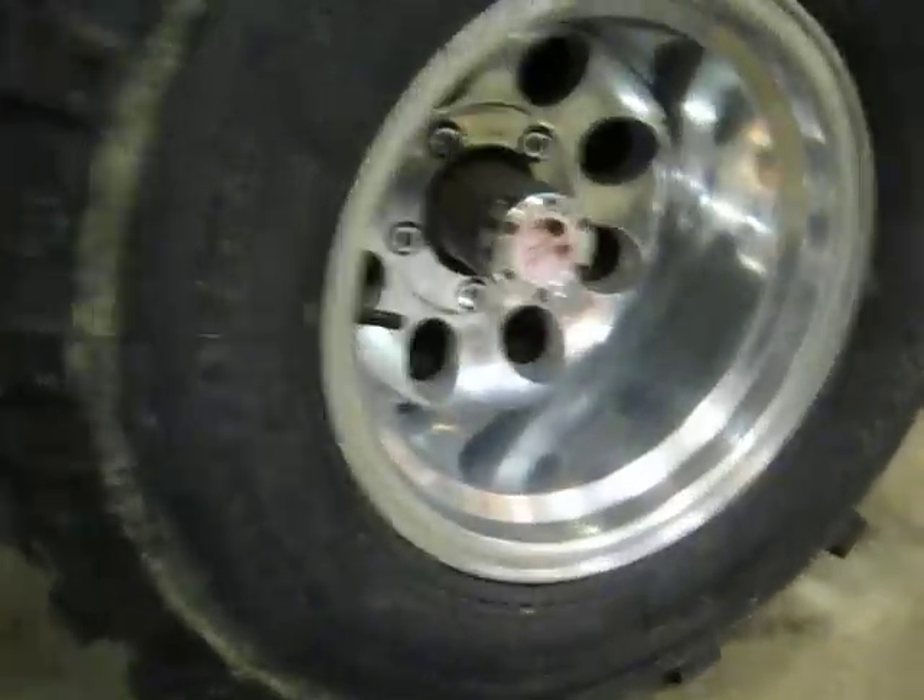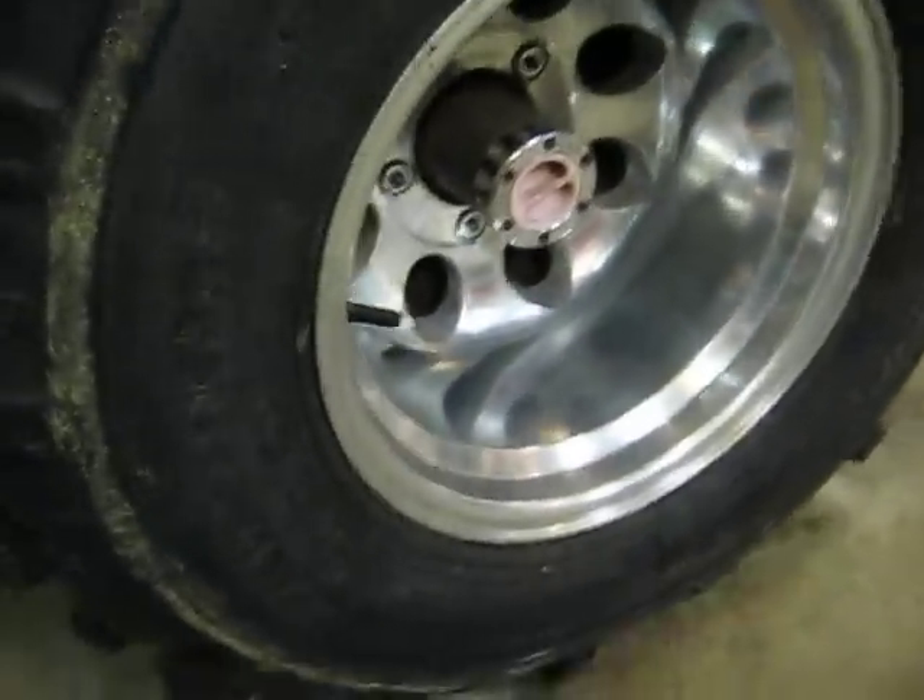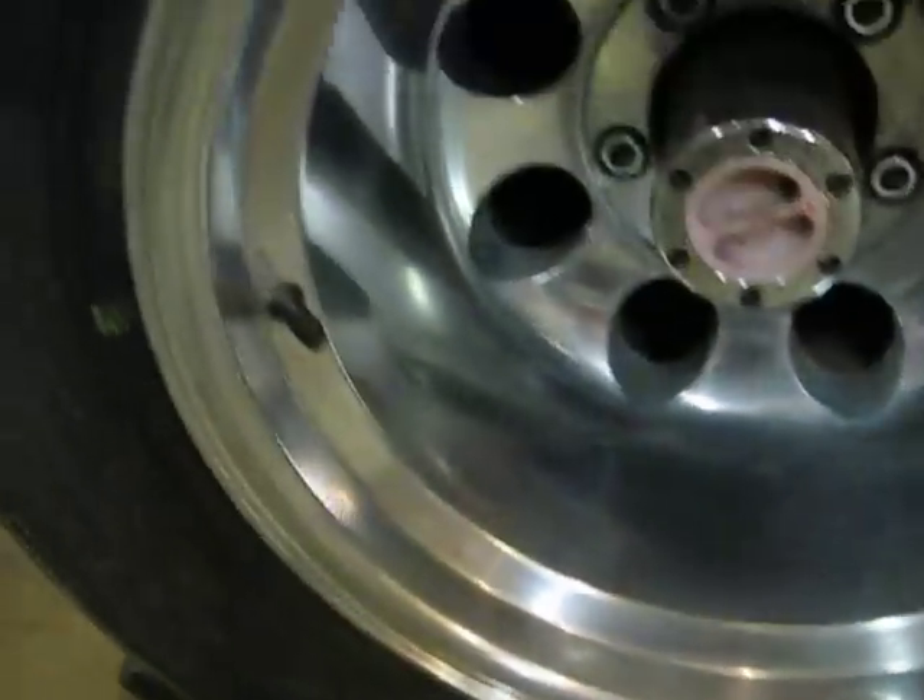They're pretty nice looking tires, and the rims are really nice. I don't know how well you all can see, but I've got them really polished up.